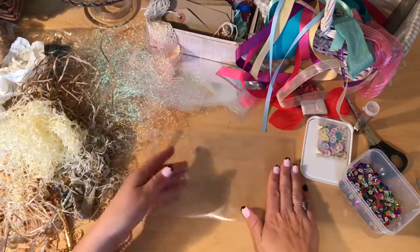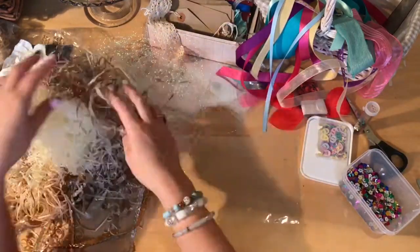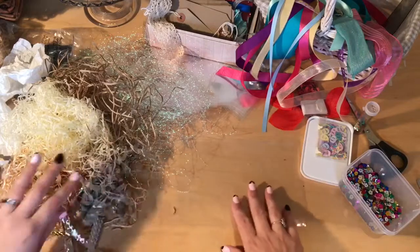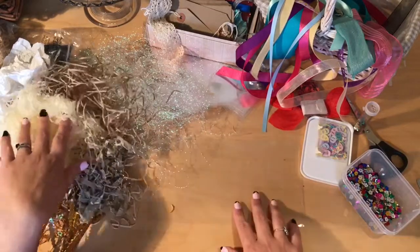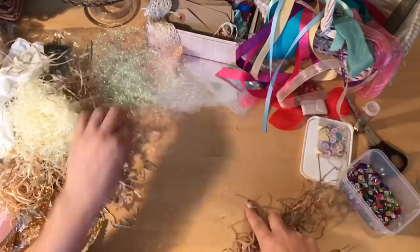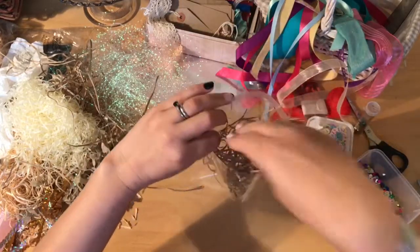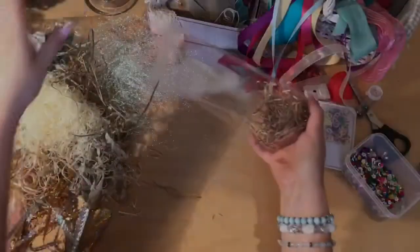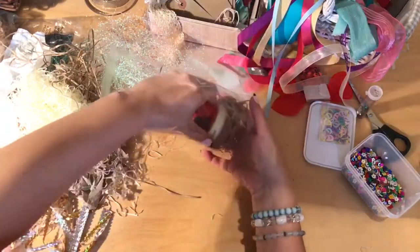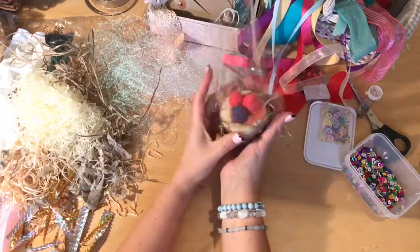I like to fill the bottom with either some cellophane, tissue paper — you can get all different kinds of little shredded pieces, iridescent pieces that just go on the bottom first. We open the bag up and pop that into the bottom. Then I'm going to pop my cupcake soap in there and just arrange that until you're happy with it.